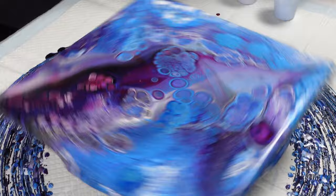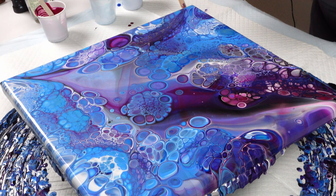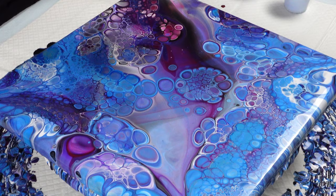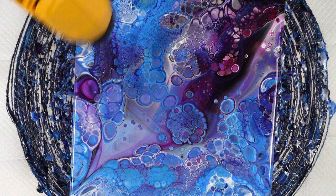With that little gentle spin, it almost looks like a swipe already on some areas — that's really cool. There are still a couple of bubbles so I'm going to take my heat gun now — it's a lot more control — and see if we can pop some of these bubbles. It's going to create more cells but not as fast as the torch did.